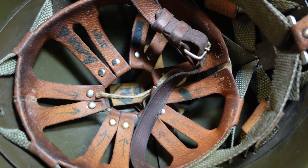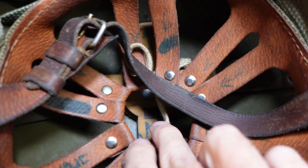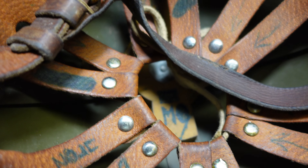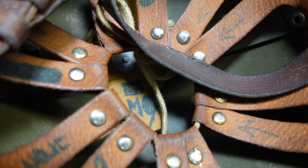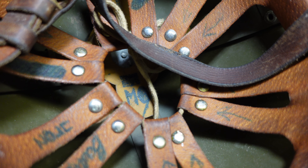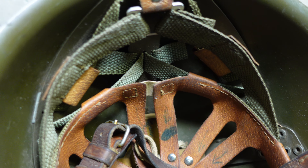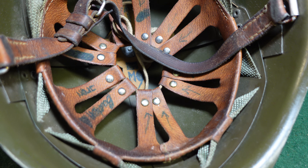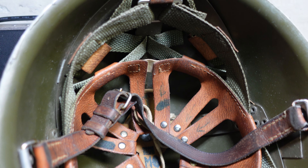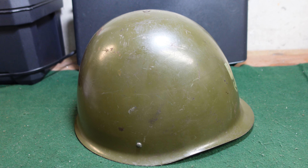It looks like the maker's mark has actually been rubbed off or wore off. The other interesting part of this helmet, which I did not know about when I actually obtained it, is that it's got an M.O. written down there — a little bit hard to see — but that's an M.O., which is going to stand for Milicja Obywatelska. I'm sure I am completely screwing that up, so my apologies. The M.O. was the sort of National Police Agency of Poland.